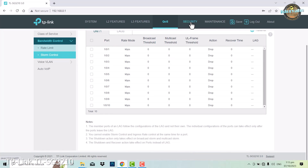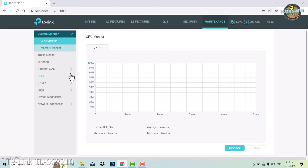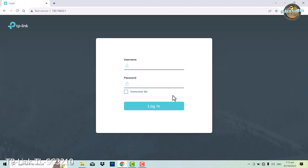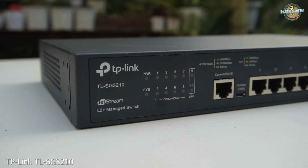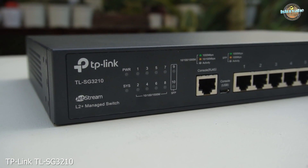And there you have it, folks — our unboxing and initial overview of the TP-Link TLSG310 Managed Switch. This switch is packed with features that can help take your network to the next level, from advanced VLAN configurations to robust security options. With 8 Gigabit Ethernet ports, 2 Gigabit SFP slots, console ports, and a fanless design, it's a versatile choice for various networking needs.